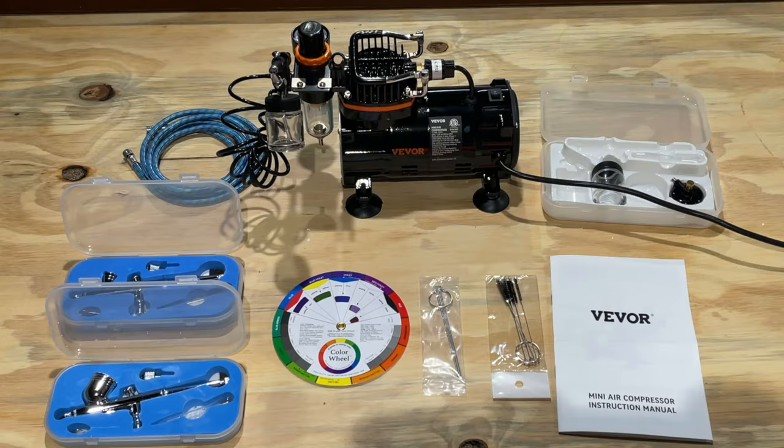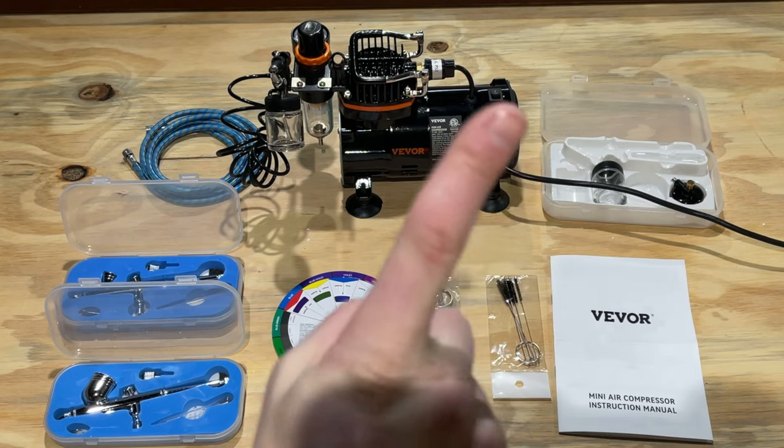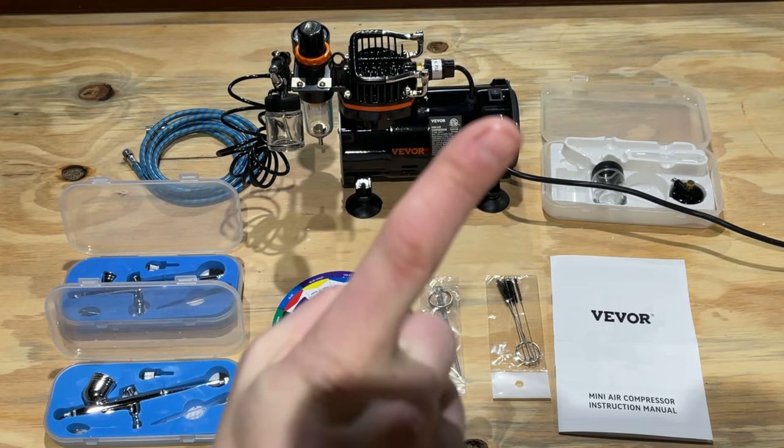Hey guys, Spencer Kroffman here with How To Video Channel. Today I'm going to show you how to use an awesome product called the Vever Mini Air Compressor. It is an airbrush sprayer or a paint sprayer for detail work, finishing touches. It's an airbrush. It works really well. Be sure to check out the review video up here on the Honest Reviews YouTube channel.